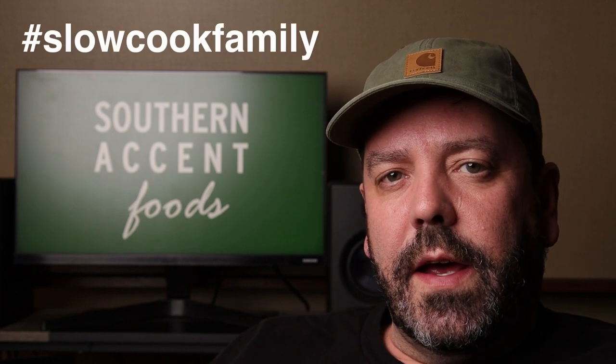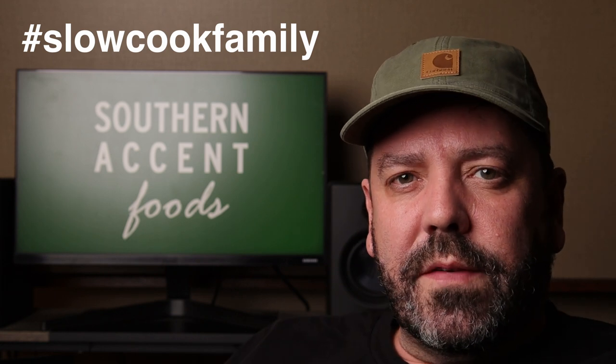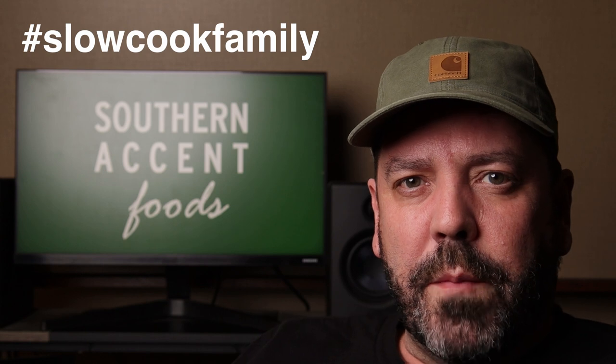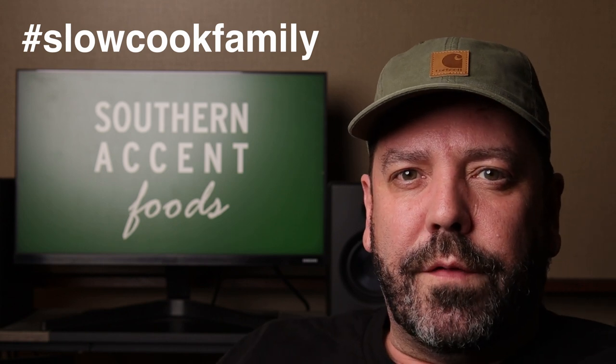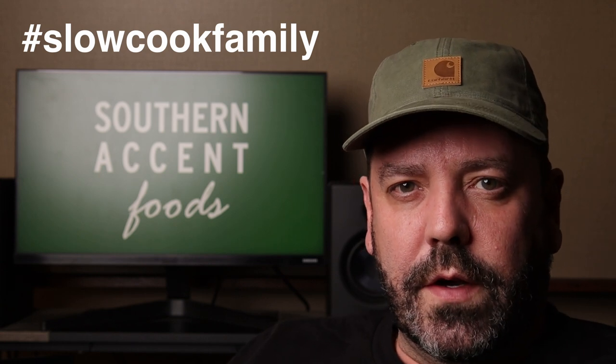This video is part of a collab — the hashtag is slowcookfamily. I'll do my best to get the other videos linked in the description or a comment, or you can search the hashtag. Slow cookers are great — one of my favorite things. I like to cook for leftovers: cook a big batch, put it in individual containers, freeze it, and you've got meals you can just pop in the microwave.